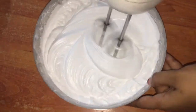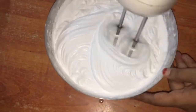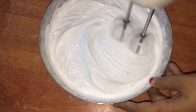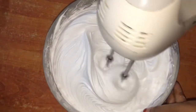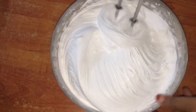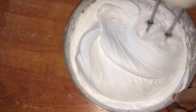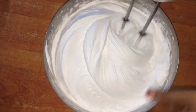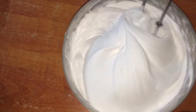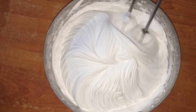Then you can do the design. You can do the design. We can make it more than overbeat — I don't like to do this. This is the stiff peak. This will be good.